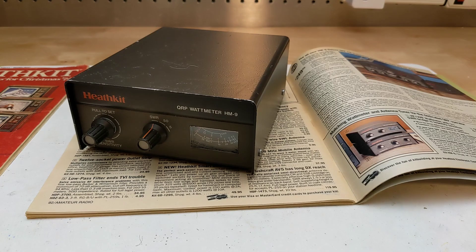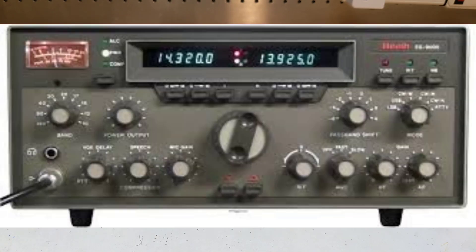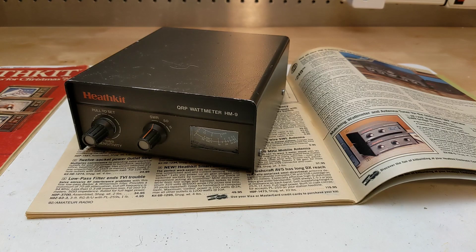In the early 1980s, Heathkit was losing market share of its ham radio products, mostly due to competition from manufacturers of fully assembled products at similar prices to Heathkit's kits. They had also invested a lot of money in developing products that had not been particularly successful, such as the SB104, SS9000, and HW5400. Heath scaled down its amateur radio product line by introducing the little brown box series of simple, low-cost accessory products.